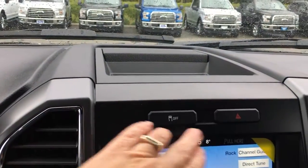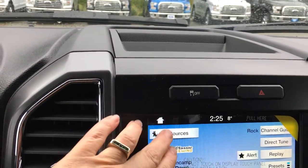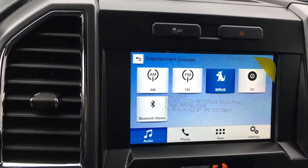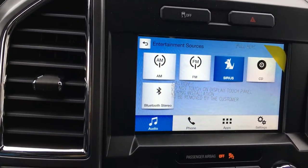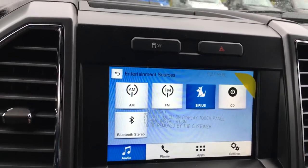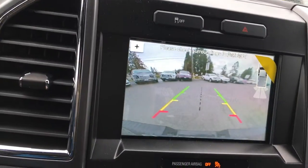In the center, we have a little more storage up above, our traction control, and hazard lights. We have a touchscreen which shows us our source: AM, FM, Sirius Radio, CD, and Bluetooth. When we put our vehicle in reverse, we will see our backup camera — and there you are. I'm just going to put it back into park.